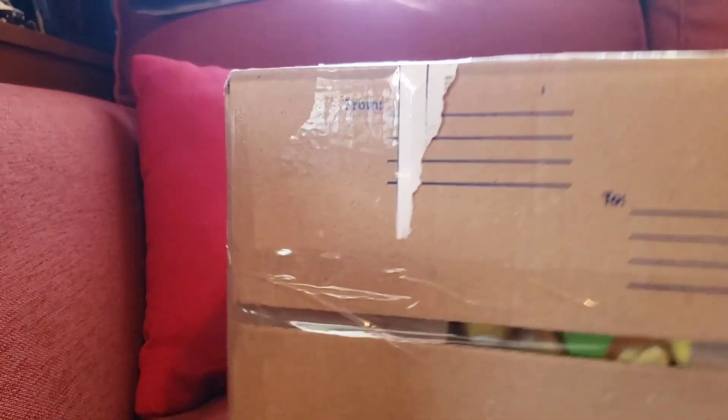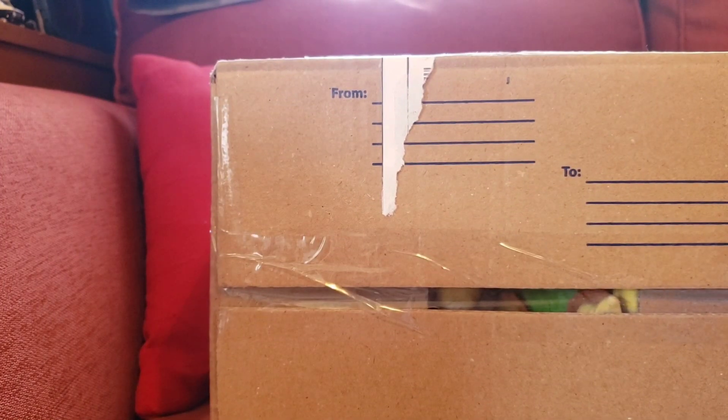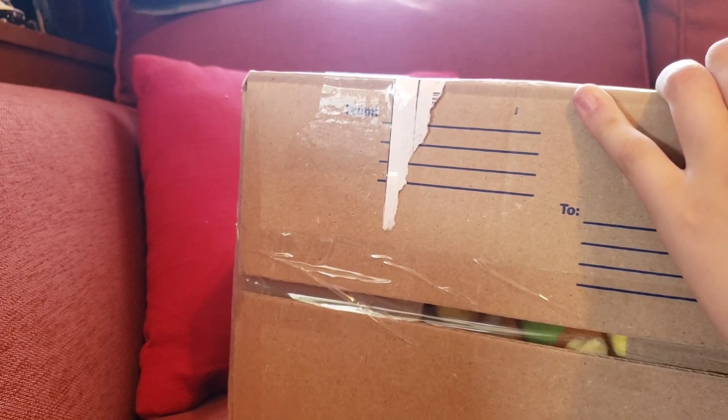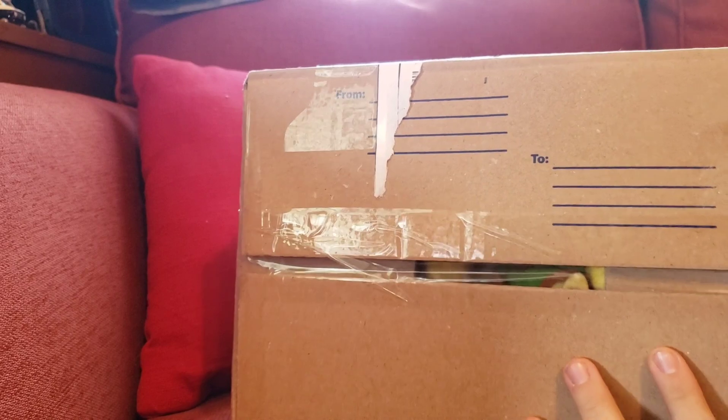What's up little stinkers, we got a package! I took the tag off so you didn't know where I lived. You can see something in there which I didn't want to order, but yeah — by the title you probably know it already: it is the Larry and Lemmy official plushies.